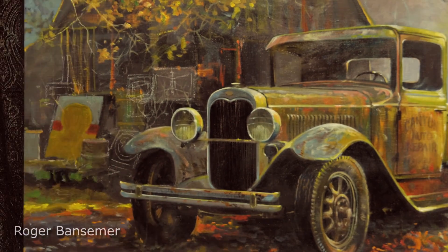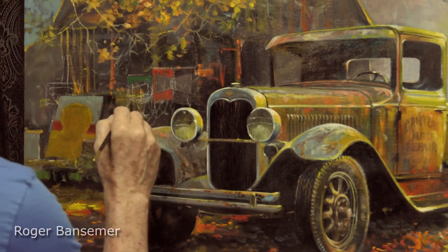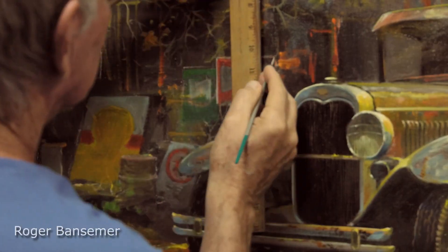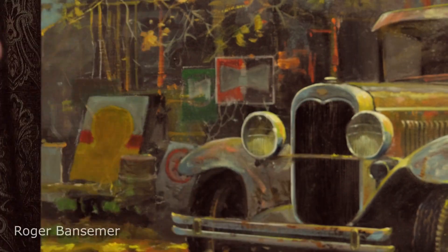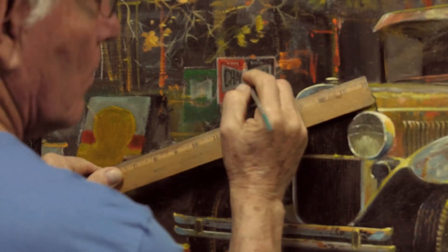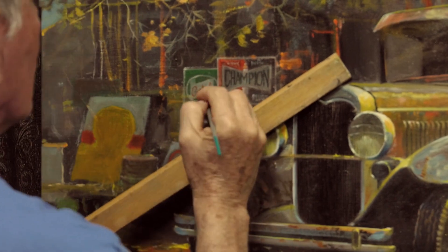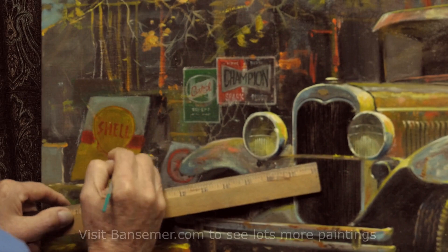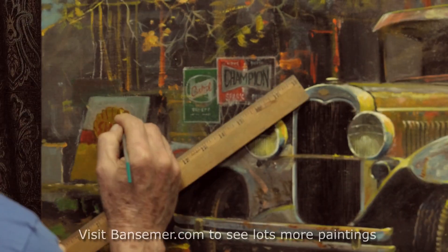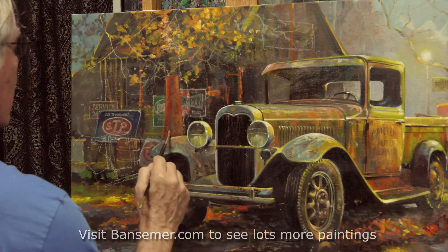Now is the time to start adding all the little details, so I went on the web and looked up antique signs. I'm using reference photos I found online to put in some old signage. I grew up as a sign painter, so I'm quite familiar with lettering, which is an advantage. All these signs are very bright in color, but I had to knock them down — anything white had to be grayed down with probably some burnt umber and ultramarine blue. I put in a Shell sign but ultimately didn't like it, so I blocked it out and put in an STP sign instead.